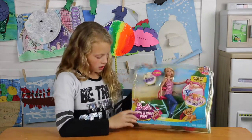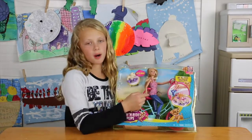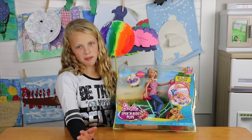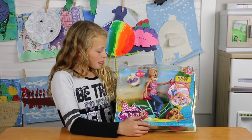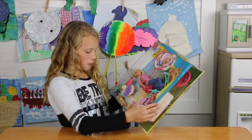So the dog likes to hide behind there apparently. Here's what it comes with - it does come with Barbie, like most of the things that's Barbie's. It comes with a little puppy, another puppy, and a skateboard.